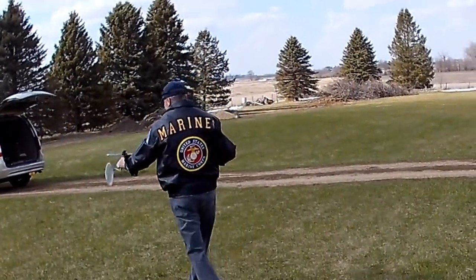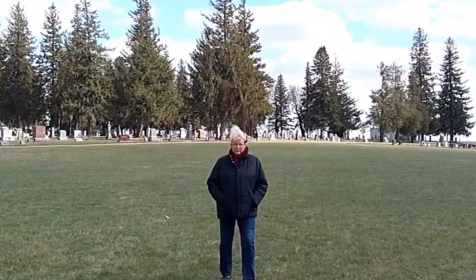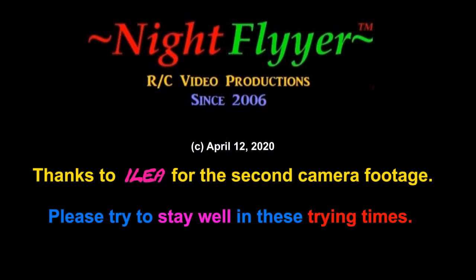Thanks a lot for watching me today, folks. Have some fun, especially in these trying times. You know, if you're stuck at home, here's a project for you to do. So God bless, and we'll see you next time. This is the Nightfire, signing off for now.